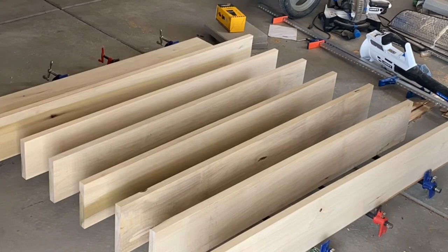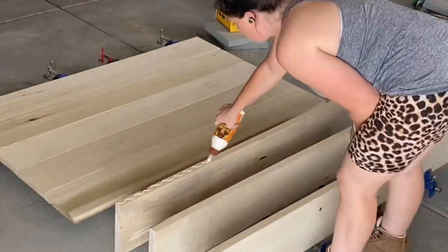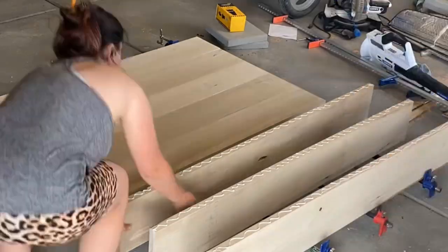I was making two different tables at the same time but with the same shape, so in the next few clips things might look a little different but the process remains the same. Now that I've jointed everything and the pieces fit together nicely, I glued the edges and then clamped them down overnight.